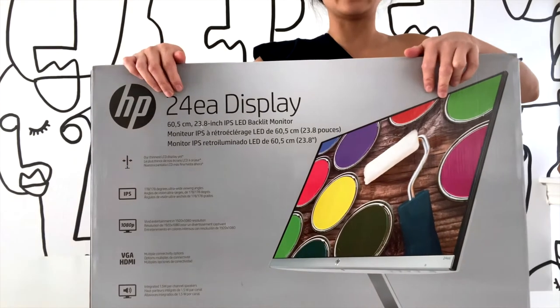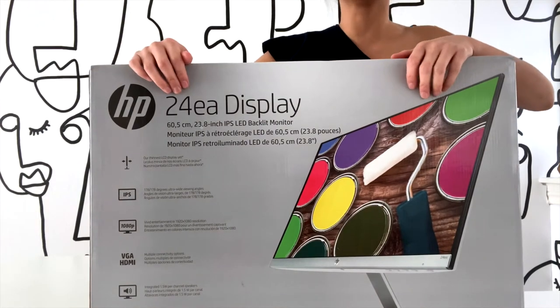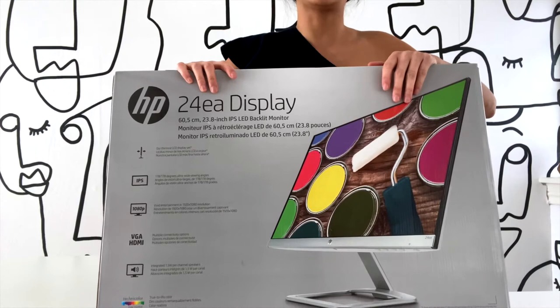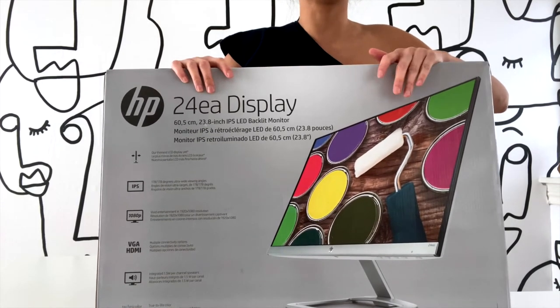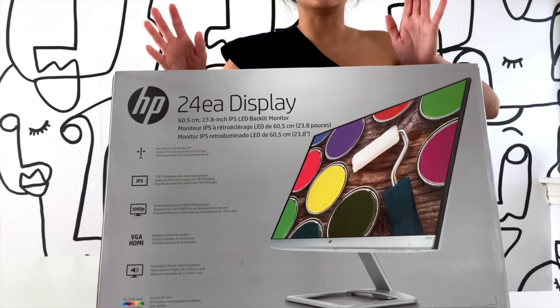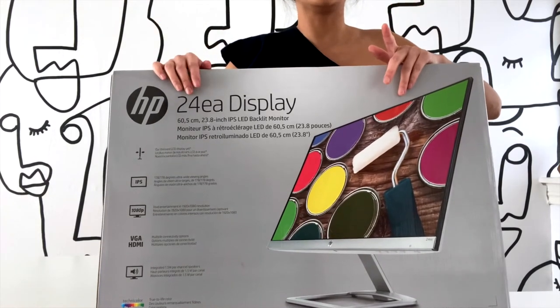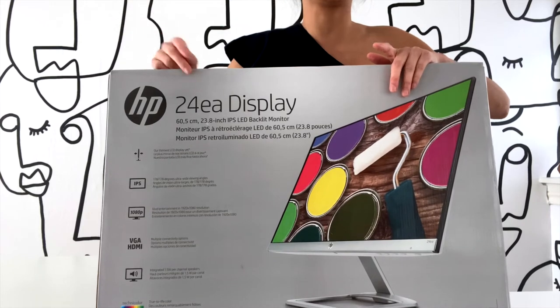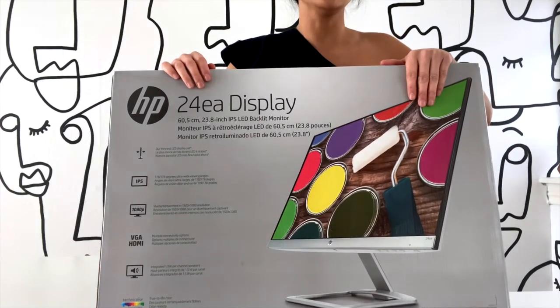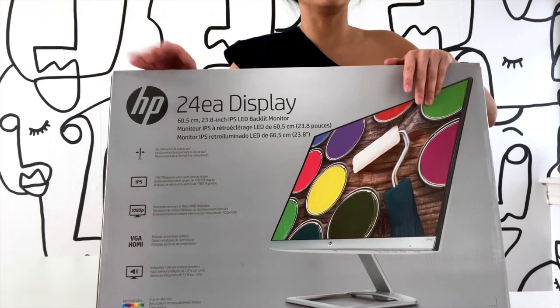Today we're going to unbox the HP 24 EA display. I chose this monitor because I have a 24-inch at work and I'm starting to work from home more, so I'm trying to find a similar solution but with one monitor instead of dual monitors like I use at work. I'm going to connect it to my laptop via an HDMI port and use my laptop as a second monitor.